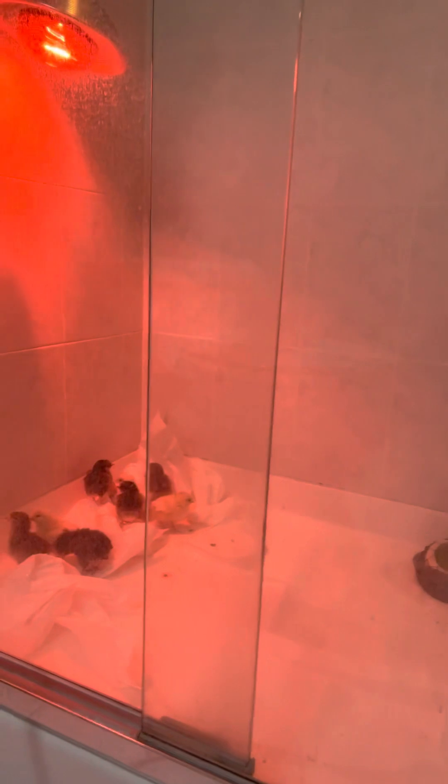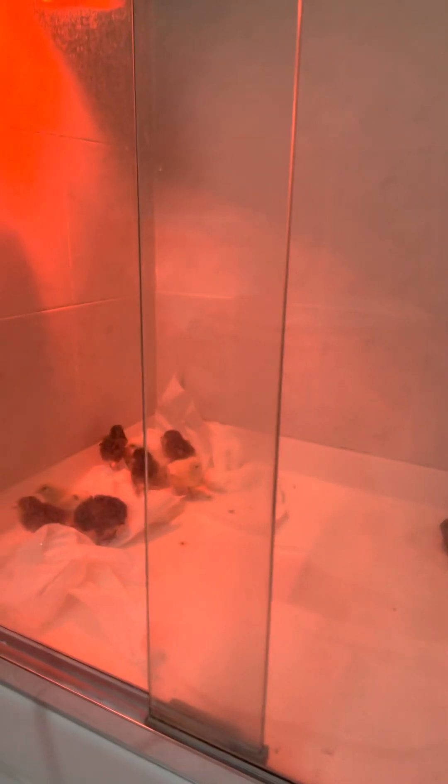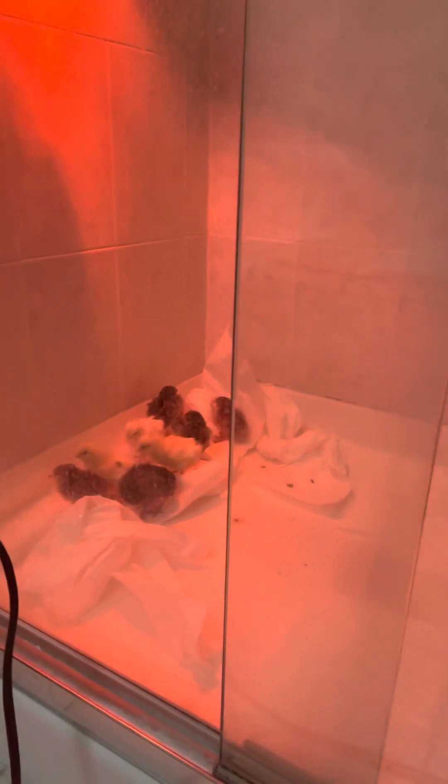What I do is use paper towels because they're pretty sterile. Twice a day I line it with paper towels, then pull them out and put a fresh liner in, keeping it nice and clean so my chicks don't get dirty.